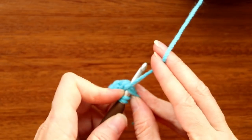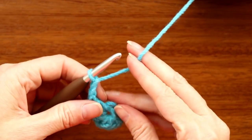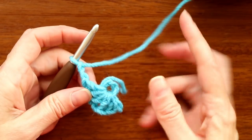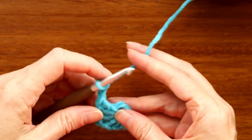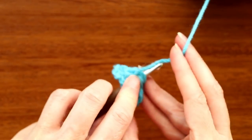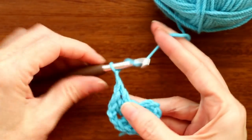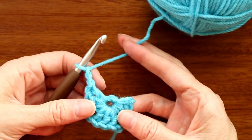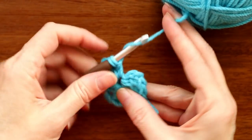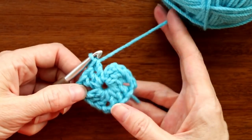If I go too fast, just pause and start again when you've caught up. That's three double crochets and chain two. Grab your ring and stitches and pull them apart — pull the ring out and push your stitches back down to give more room so your stitches lay nice and flat. Wrap your yarn and make three more double crochets into the ring, then chain two and push stitches back again. Three more double crochets — that's the end of our round.